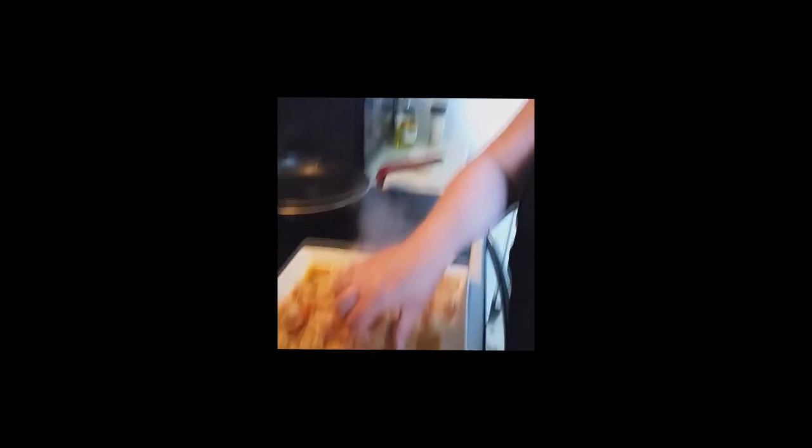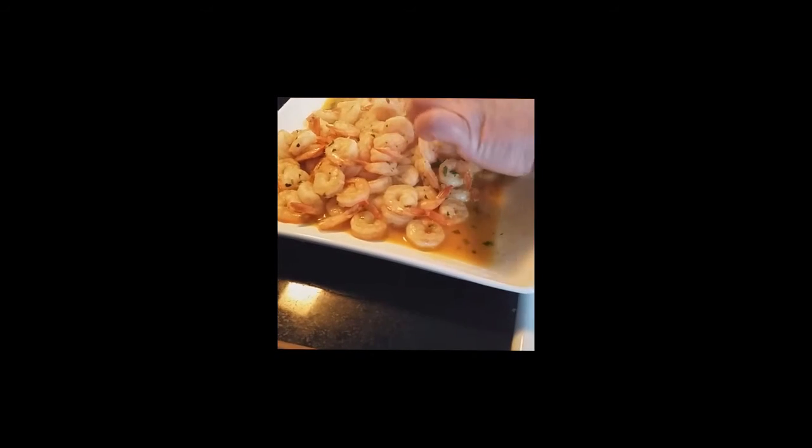And then I am going to taste one. God, I love this stuff. It's hot! Look at that juice in there. My goodness gracious. Dip that baby in there — that's smoking hot. About to drop the tail. That is delicious. Absolutely amazing.